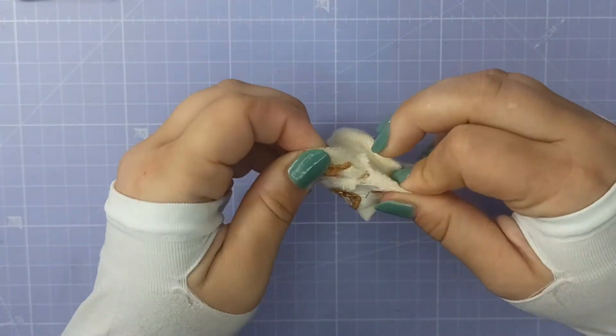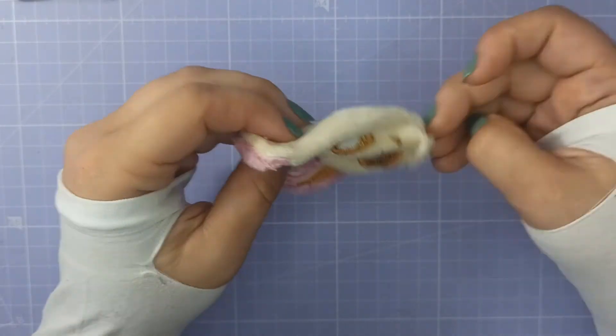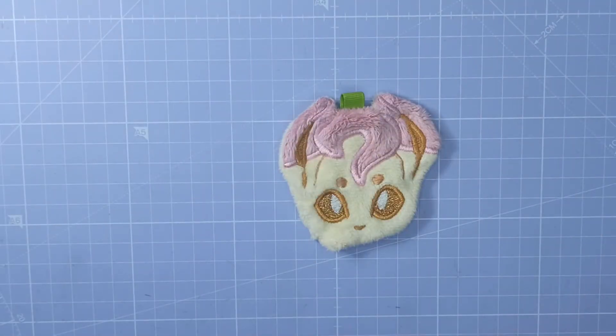At the end of the day, the only really easy shapes to turn are standard circles and squares, and even then they can be a challenge. So the tips of the ears still need a bit of coaxing with a turning tool, but unlike certain other designs, they're a lot easier to trim, clip, and look cute.